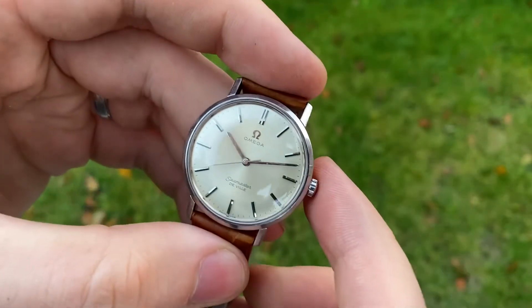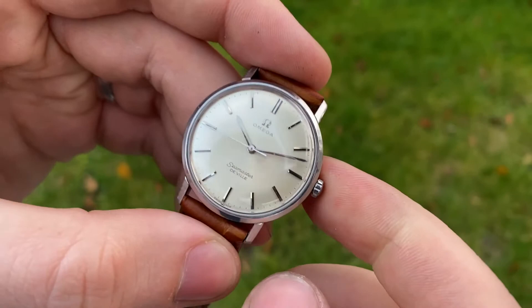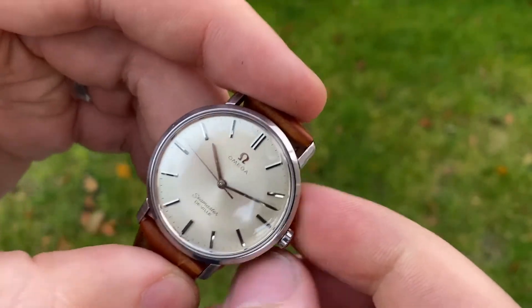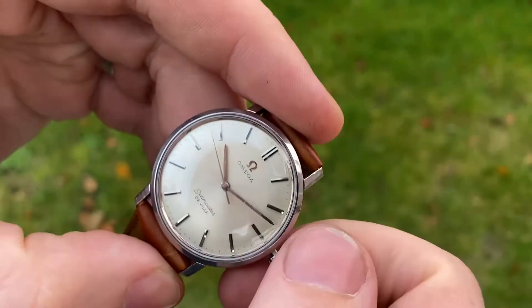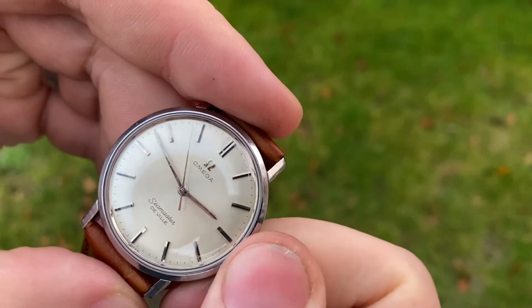The watch is powered by a manual wind caliber, so you just wind it manually — which I cannot do now because I've already fully wound it. You pull the crown once and then you can set the time. It's as simple as that.